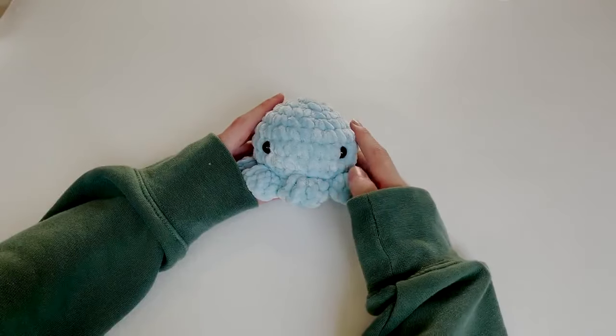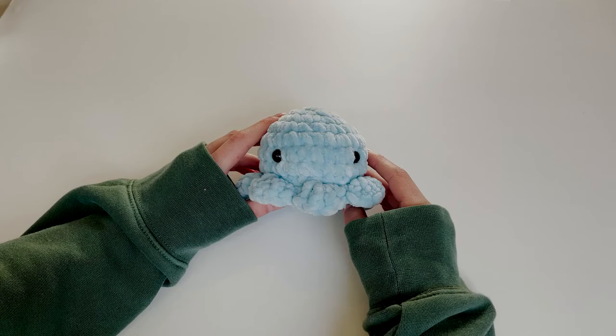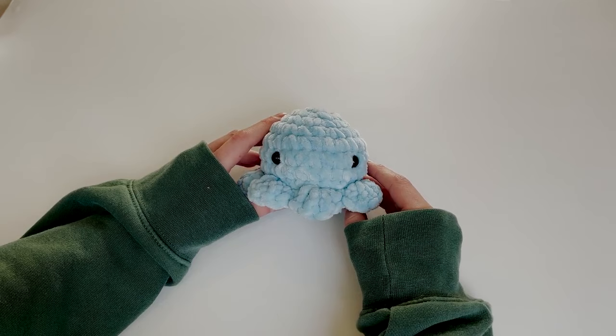Hi everyone, welcome to my YouTube channel. Today I'm going to be showing you how to crochet this super adorable octopus plushie. I'll also leave a link to my Etsy where you can purchase the written pattern for this plushie or a finished product of it.